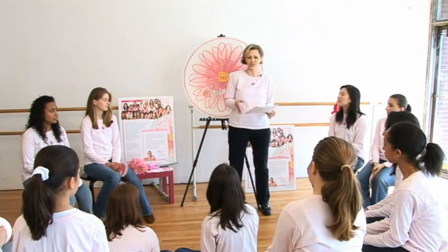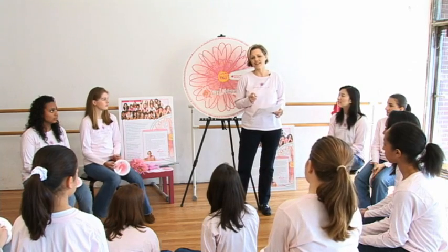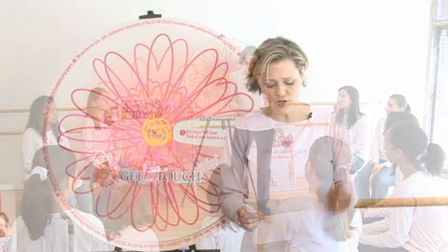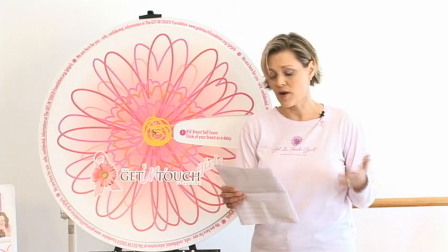Hi, my name is Mary Ann Wassel-Nyland and I am the founder of the Get in Touch Foundation. I'm also the creator of the Get in Touch Girls Program and Daisy Wheel. Our cornerstone mission is the Get in Touch Girls Program and Daisy Wheel, which teaches girls grades 5 through 12 the importance of and how to do a breast self-exam for life. We encourage girls to get in touch with their bodies, understanding and recognizing all of the wonderful changes that their bodies will go through throughout their lives. Good breast health with education and understanding will prepare all of our daughters to become smart women, confident in their beautiful bodies.